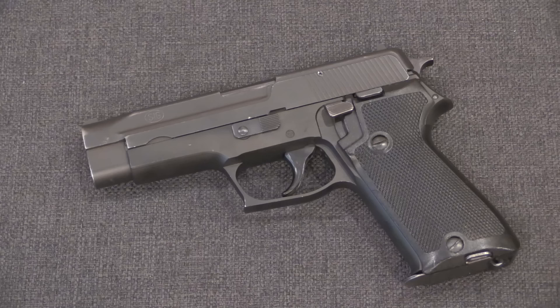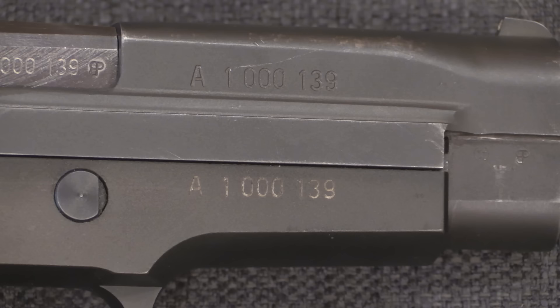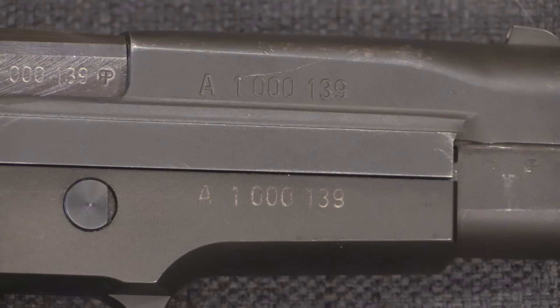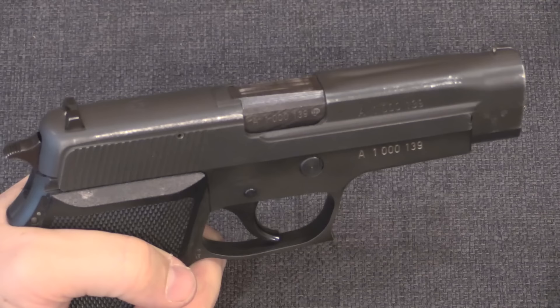At last, in 1975 the gun was formally adopted as the Pistol 75 — the P75 — for military service. A new serial number range was instituted; no longer would these guns be manufactured under the same serial numbers as the 210 series. They would have an A prefix indicating Army use, and where the P49 pistol had all been in the 100,000 range, they decided to add a digit — so all P75 / P220 guns would be in the 1 million serial number range. This is the 139th Army pistol made, as you can see from the numbers there.